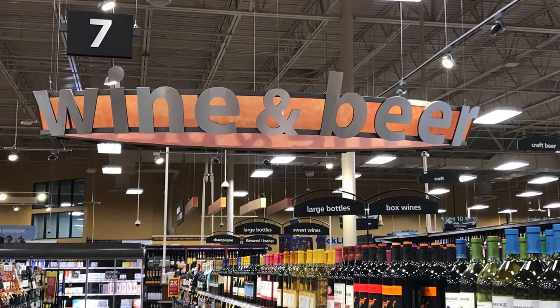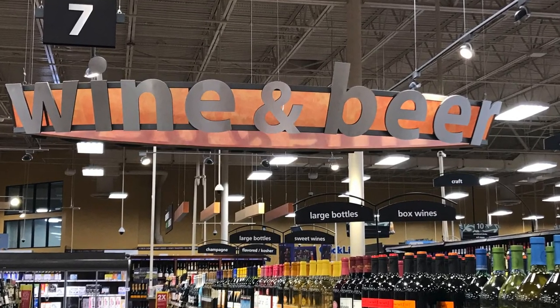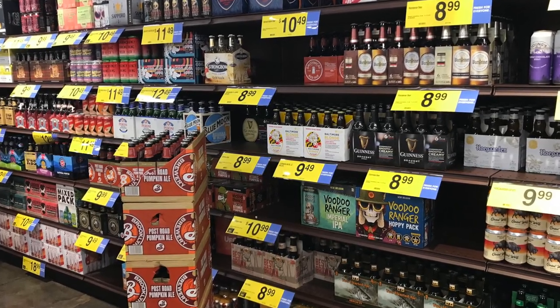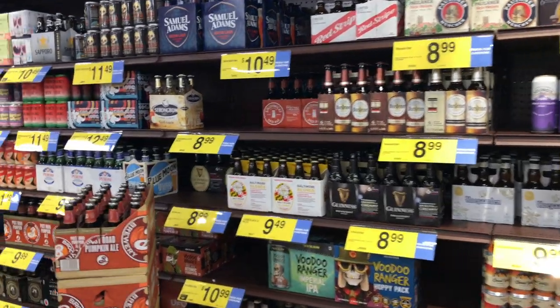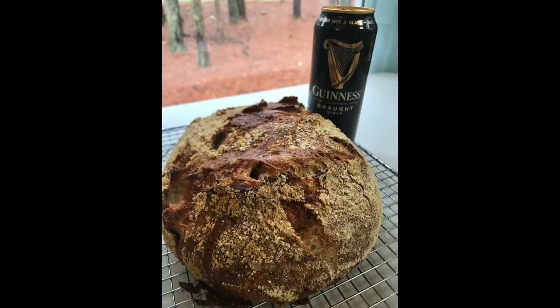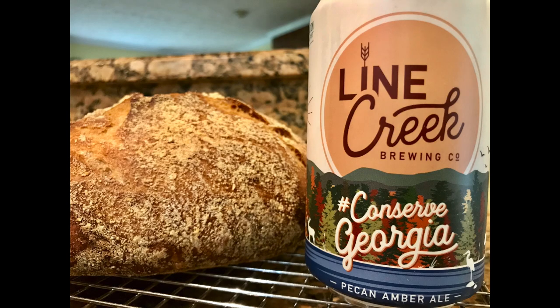Ciao! Christina here! In today's video I show you how to make a no-knead bread with beer. You can use any beer that you want — just know that darker beers will give the bread a stronger and possibly bitter flavor, while a lighter beer will give your bread a milder flavor. It's really up to you and what you're craving. I've made beer bread with both Guinness and craft beers from my local brewery and both were equally amazing. It's also fun to make beer bread with seasonal brews such as a pumpkin brew in the fall.